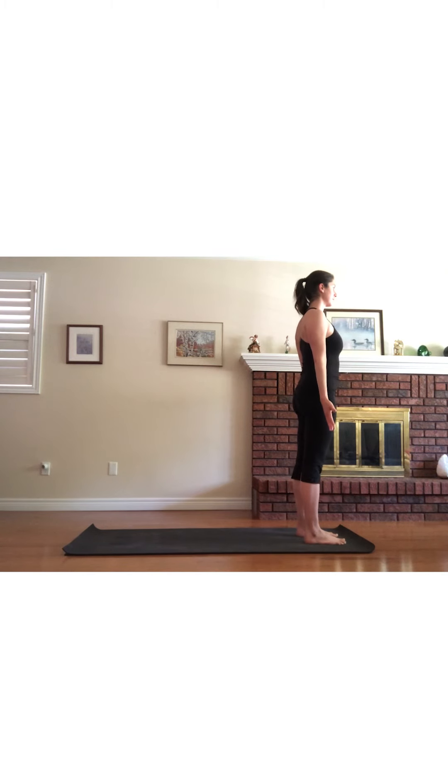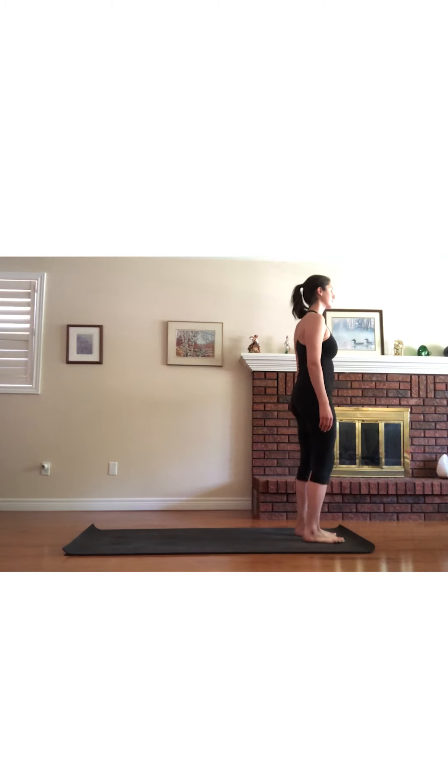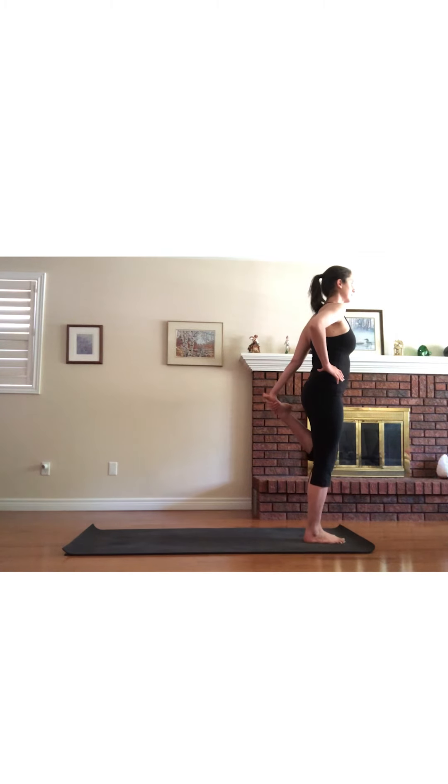Moving into a balancing pose. Ground down through the left foot, then lift the right foot back and grab hold of your foot in the right hand. Allow the right knee to point downward as you gradually pull the right heel toward the right hip. Focus your gaze on a still point to help maintain your balance. Release your right foot and walk the feet out a bit, then anchor the right foot into your mat, grab hold of the left foot and slowly pull towards the left hip. Find a focal point to focus on for balance.